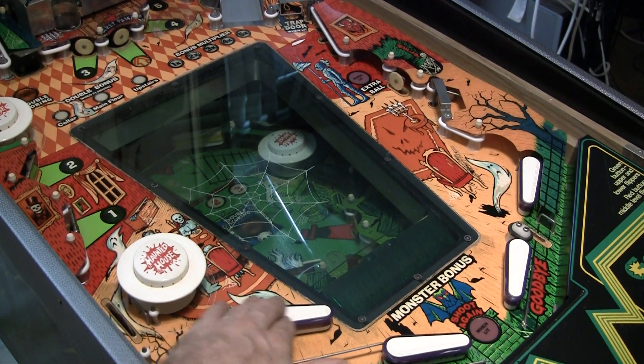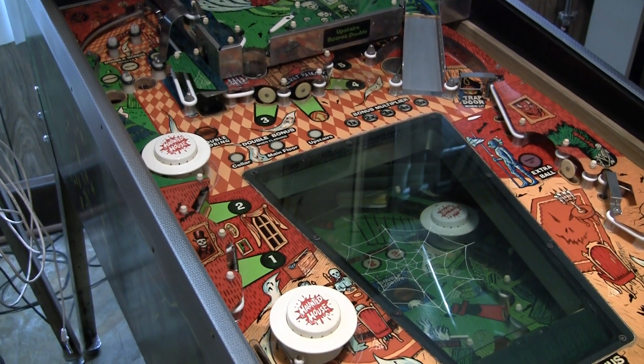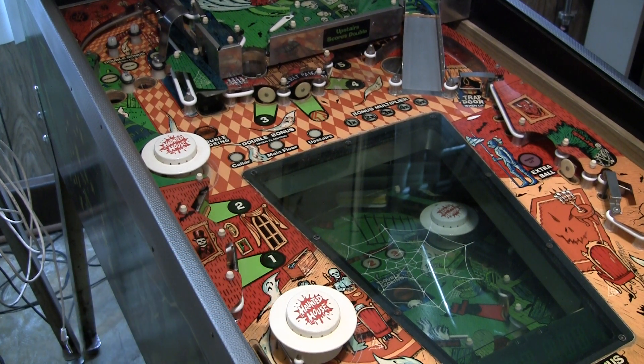Nice purple rubber here — I didn't have any green. Green would look nice. Anyway, I think basically I've gotten most of the stuff in the cabinet ready to go. Where I'm at now is getting into the head, and you can see I've got LEDs in it now.